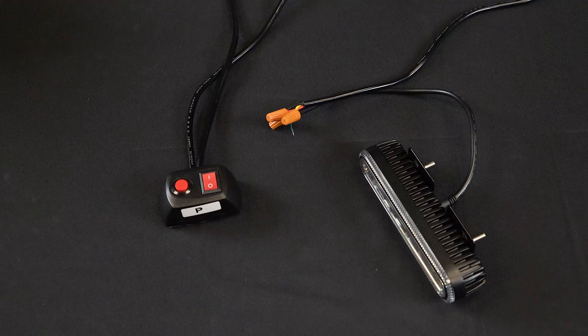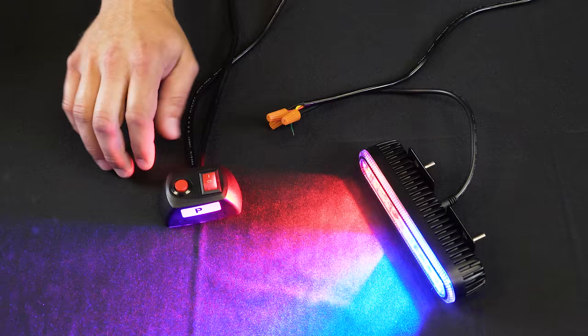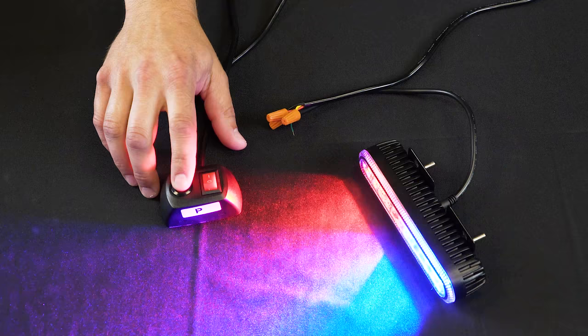With power now applied to the switch, we can turn the strobe on and press the momentary switch to cycle through the different patterns.